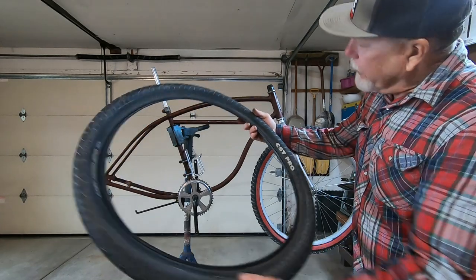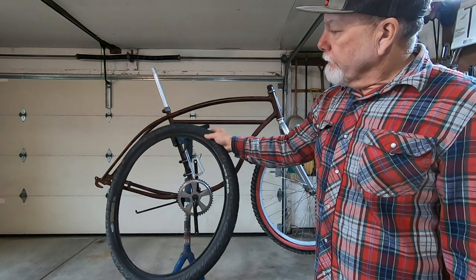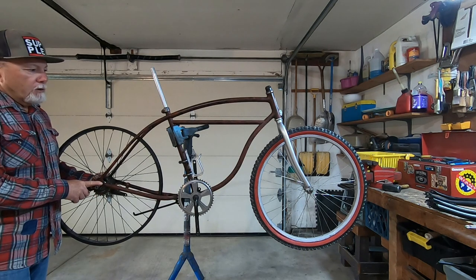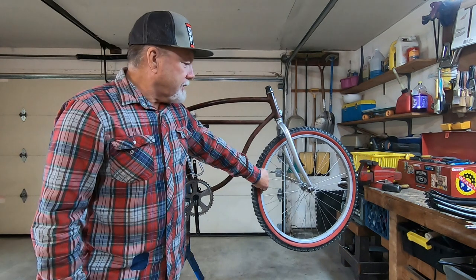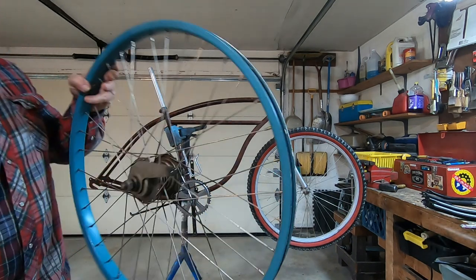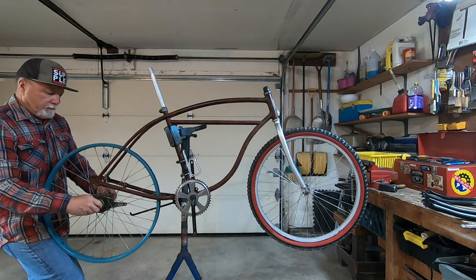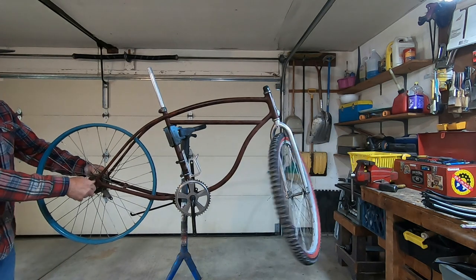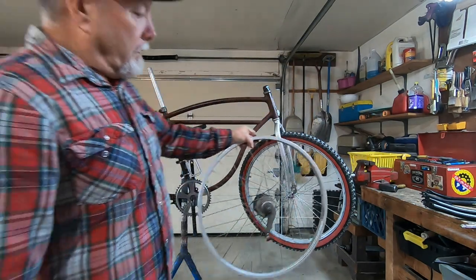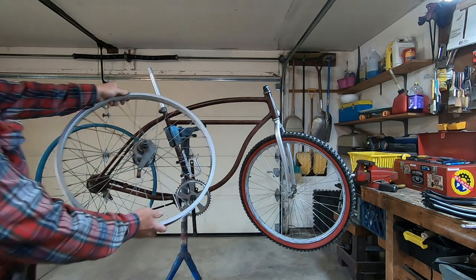I've also got these, which are pretty fat — two-point-fours. They're probably a close fit here. I've also got this two-speed kickback coaster brake wheel. I don't like the looks of this rim but I don't have a rear one to match. Also got this Bendix red band two-speed kickback, or this yellow band Bendix kickback laced to an aluminum rim. I'm really kind of liking the looks of the aluminum.